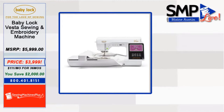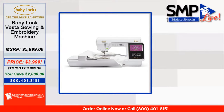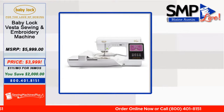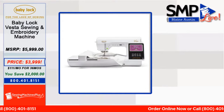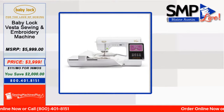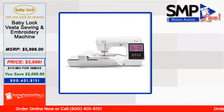Blaine: Let me show everybody the pricing and go over some features. First up is the Vista — the new machine from Baby Lock. It's a sewing and embroidery machine, priced at $39.99. It's a brand new release with special financing: zero percent interest for 36 months, making payments about $111 a month. It has the advanced needle threader and the big six-and-a-quarter by ten-and-a-quarter embroidery area. Both hoops come with it — the six-and-a-quarter by ten-and-a-quarter and a five-by-seven. It has 293 built-in embroidery designs.